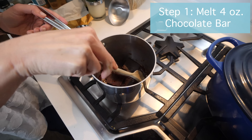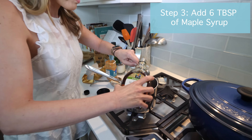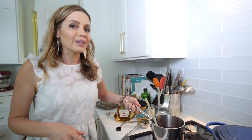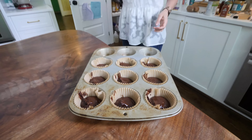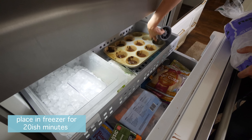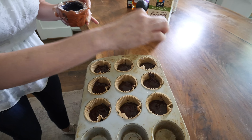First, you melt all the chocolate in a small saucepan until it's melty, then add your half a cup of peanut butter. Get that all melty, then add about six tablespoons of maple syrup and stir it up. From here, we just fill up our little cups. We put these in the freezer for about 20-ish minutes. Before they go in the freezer, I totally forgot — I sprinkle a little sea salt on top. It is so good.